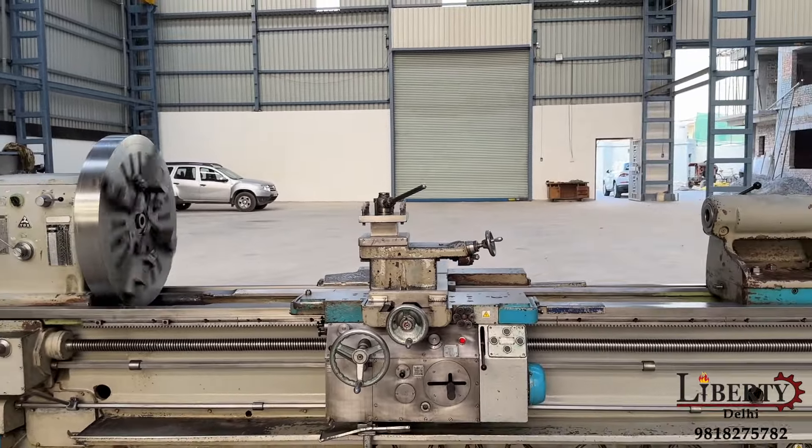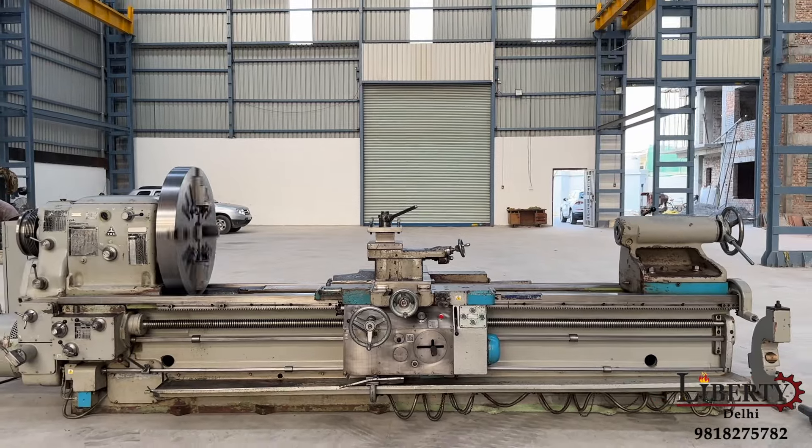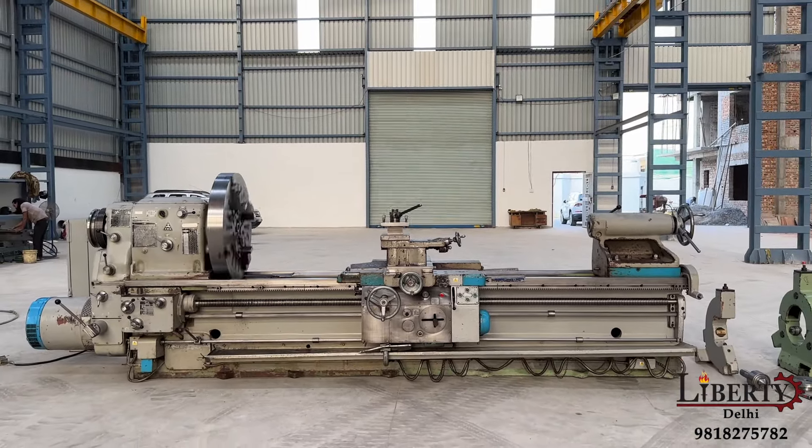The machine is in overall excellent working condition, and all the features are working perfectly fine.